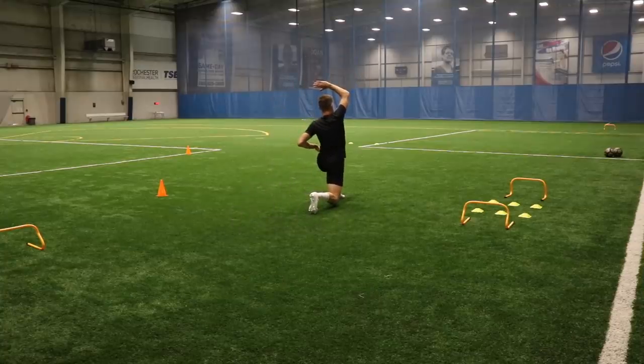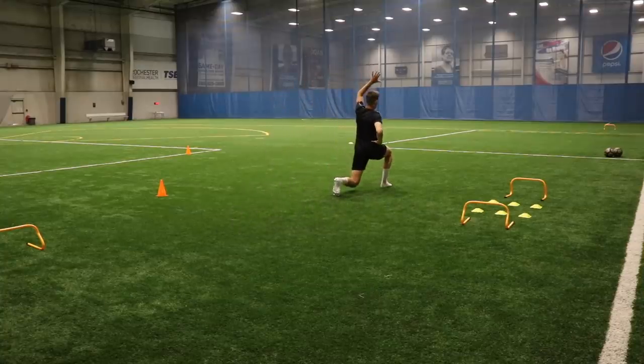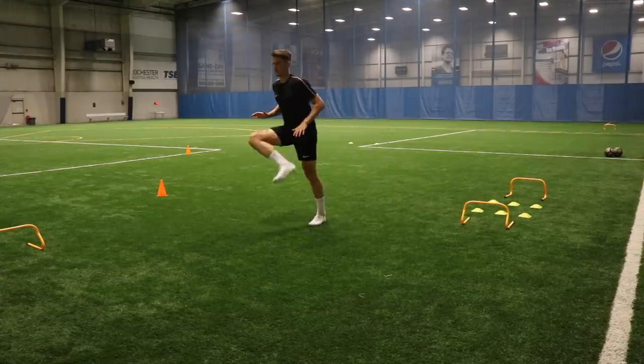As you can see here, I'm going through lots of different movements, getting some stretches in there as well, really getting some blood in there so the muscles are nice and prepared.